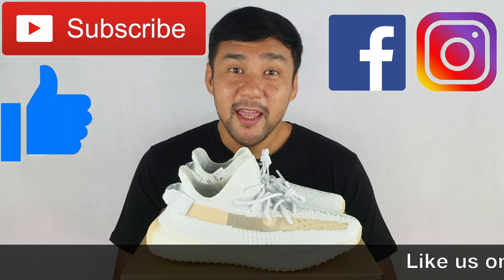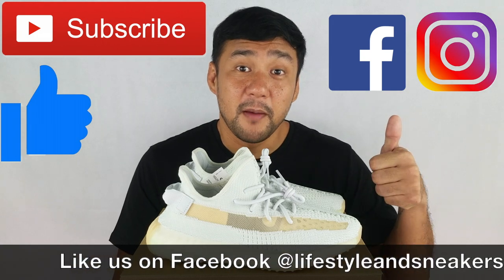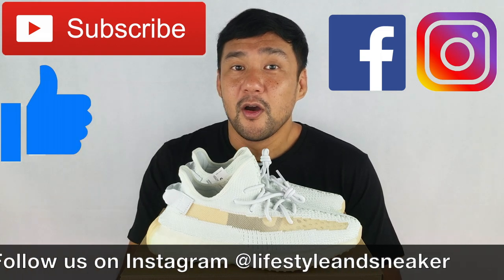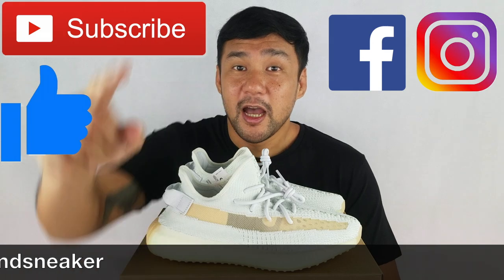That's it for today, and I hope you like this video. If you do, please press the thumbs up button down below. And if you haven't subscribed to our channel, please press the subscribe button. Also, please like us on Facebook and follow us on Instagram. Until next time.